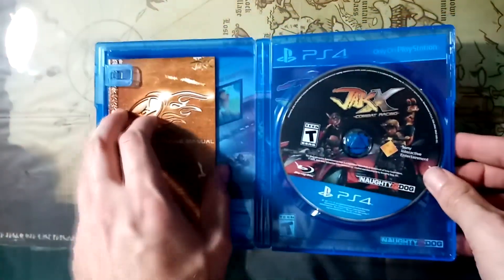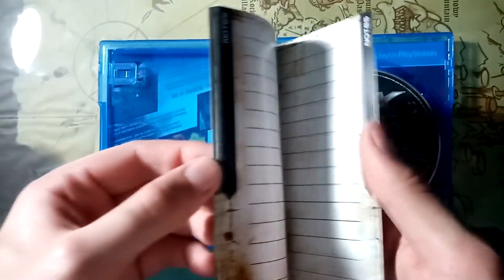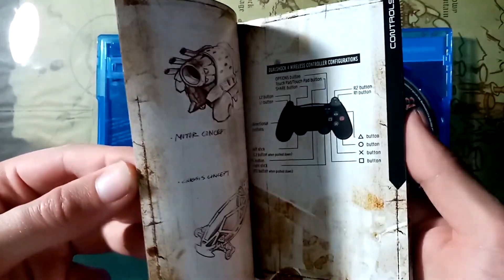There is the disc and the instruction booklet — it's essentially the same as the real one. This is all up for download. These instruction manuals are all up for download on the archive. And here's a reversible cover — again, all up on the archive.